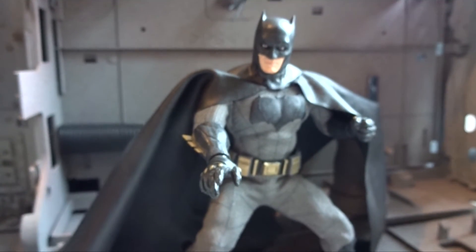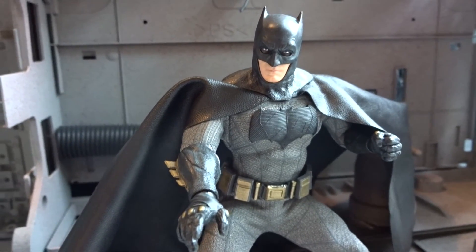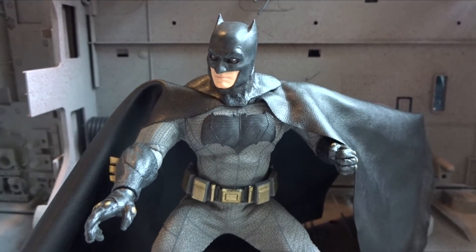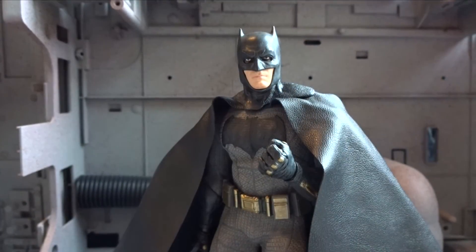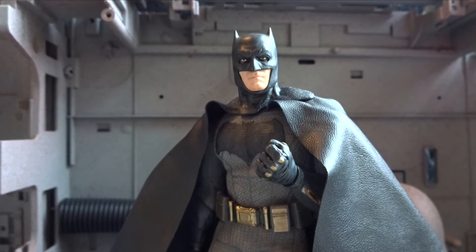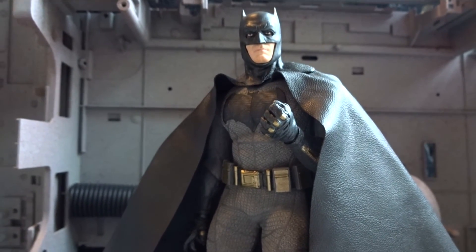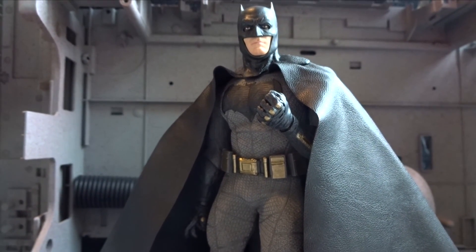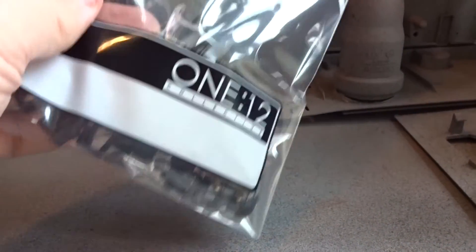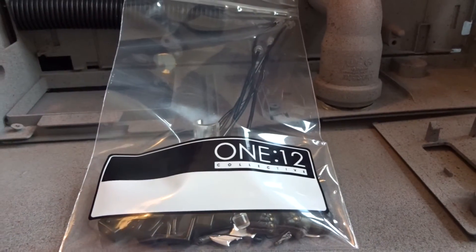I managed to get this 1:12 Collective Batman at the very end of 2016, and it turned out to be my figure of the year. I am really, really impressed with the 1:12 Collective line, and especially this Batman figure. It's a pricey figure — even more so here in Europe than in America because of shipping and import — but you do get a lot of stuff and a lot of value.